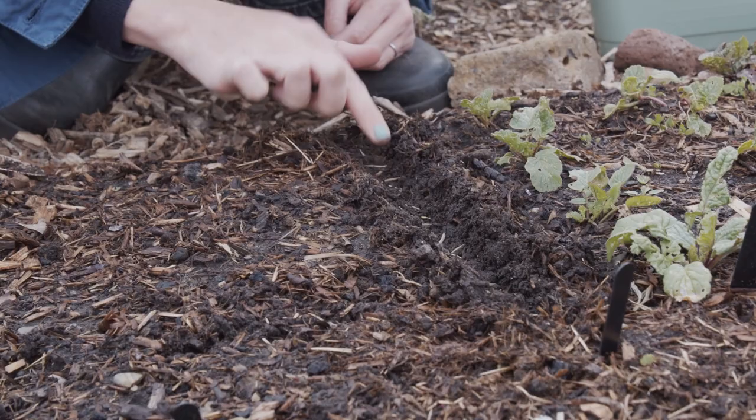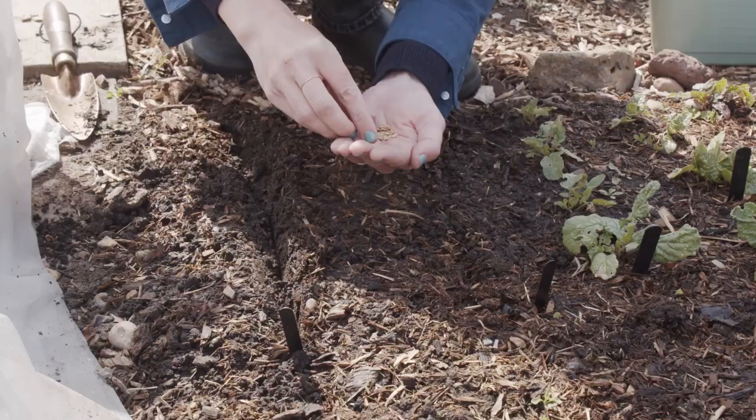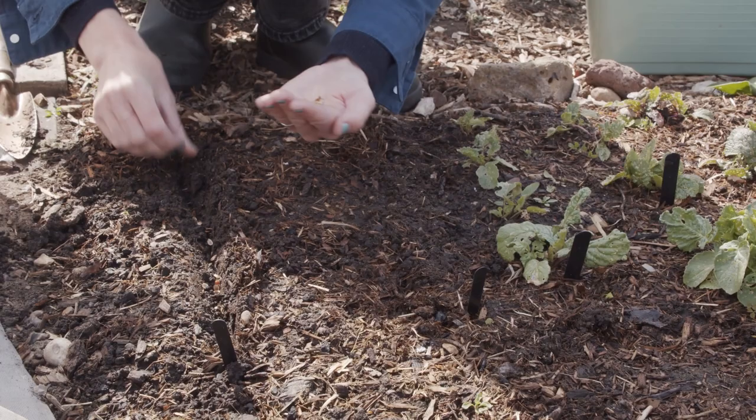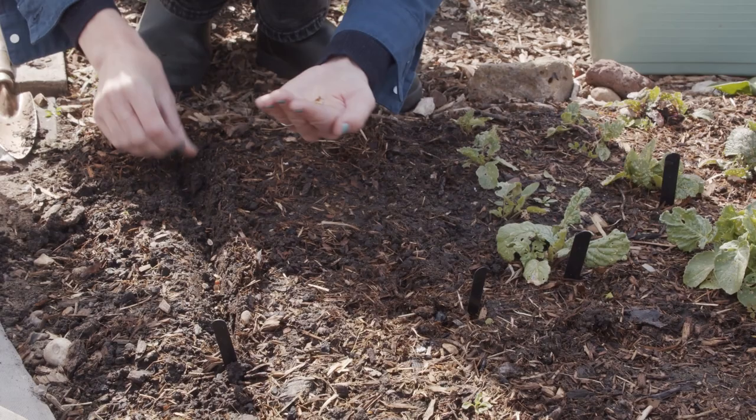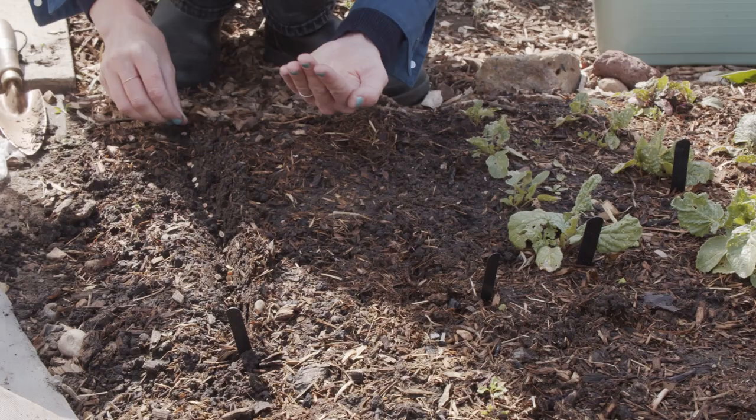Making sure they have contact and then covering it over. Now I'm sowing some backup parsnips — I've got a fresh packet so the germination should be much better on these. About two centimeters down and then I'll thin these quite a bit, if they come up.